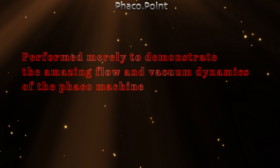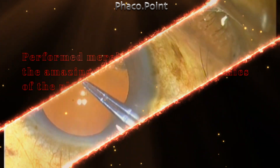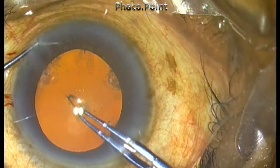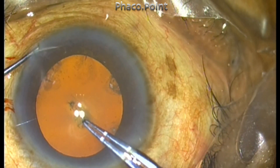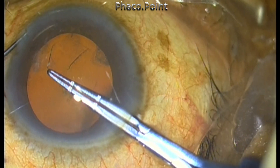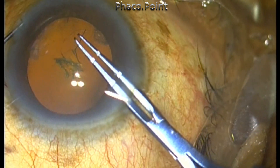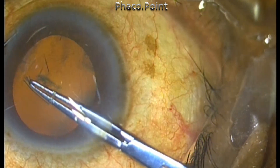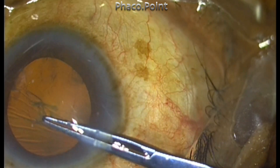I would definitely not encourage you to try this as a separate technique, but just to notice how things go and how you can use the flow and the vacuum simply to propel the pieces towards the FACO tip — to improve the followability and subsequently to remove the FACO pieces.